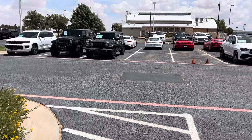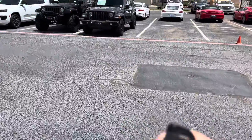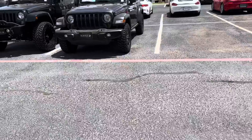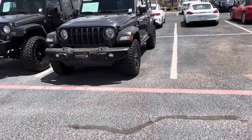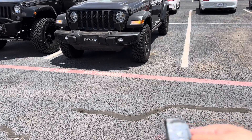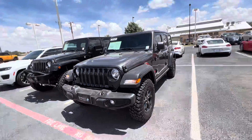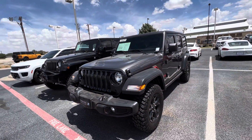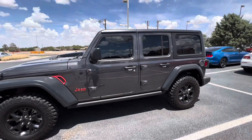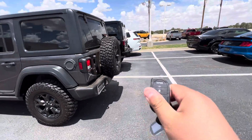Hello. Here is the Touring 21 Jeep. Looks like it's got an aftermarket starter — the Viper. I've only heard good things about these remote starts.